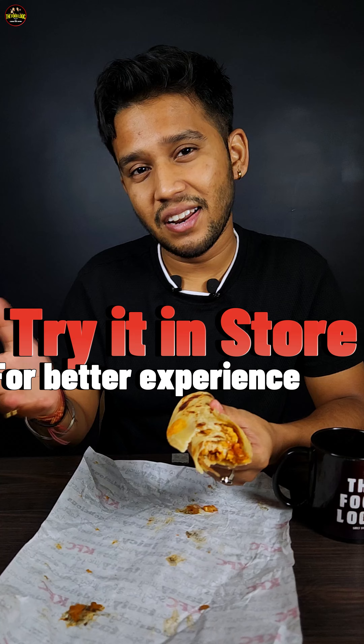I would suggest going to the store to try it rather than getting it home delivered — it will taste better fresh. I will give it 5 out of 10.